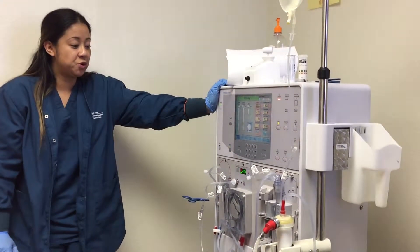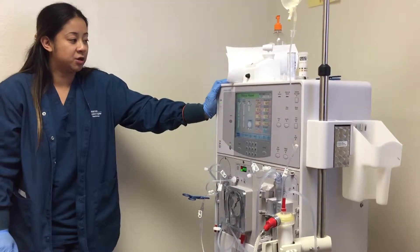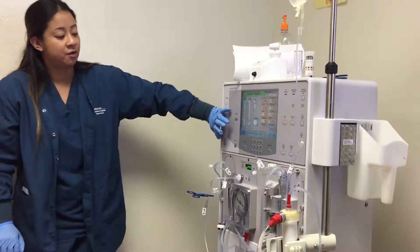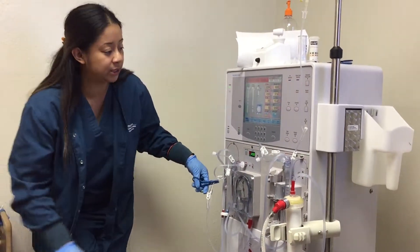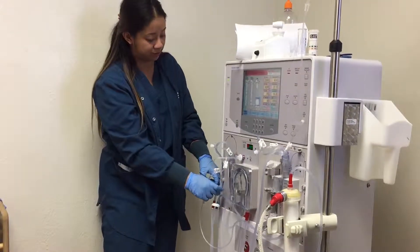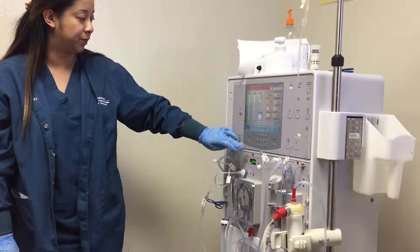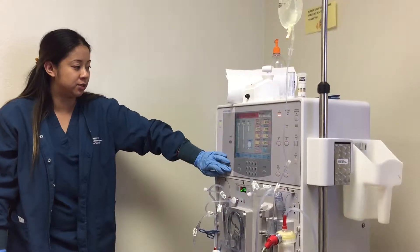Okay, so we're gonna do a closed return. According to the book, you have to return through the venous. Whenever you're returning through the venous, treatment's finished — first thing you want to do is turn off your blood pump. You're gonna unclamp your saline and you're gonna clamp below the T-line. Once you clamp below the T-line, you can start returning through the blood pump. You're returning at 200 mLs per hour.